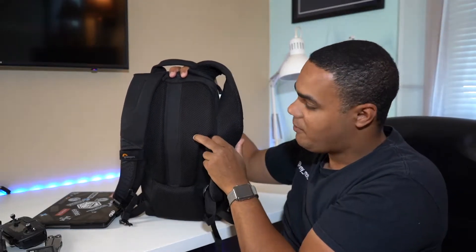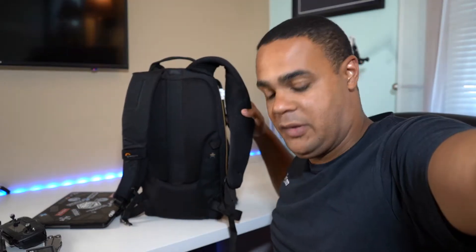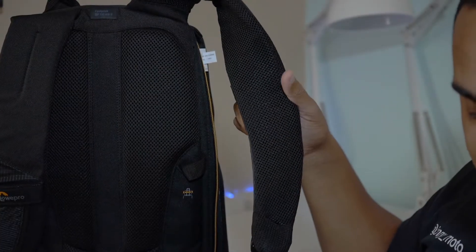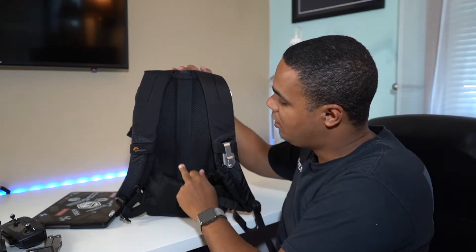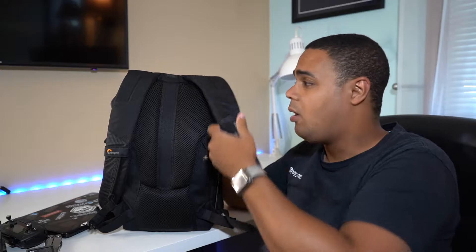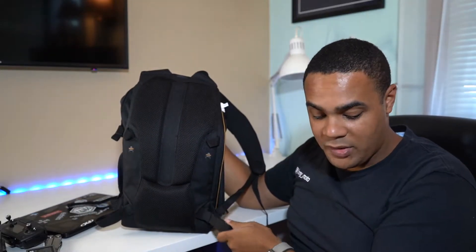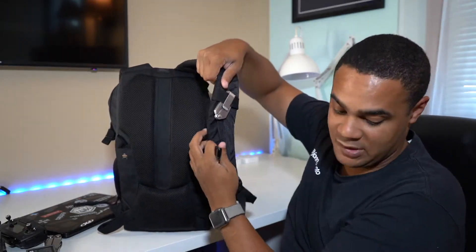Both the straps and the back are made of this air mesh padding, which is really nice. There's also a channel that allows air to come down through your back. The back of this bag is actually more complicated than a lot of my other bags. This bag is very small — it can be more than 9 to 11 inches wide — and it still has waist straps and a sternum strap that's fully adjustable and easy to adjust.